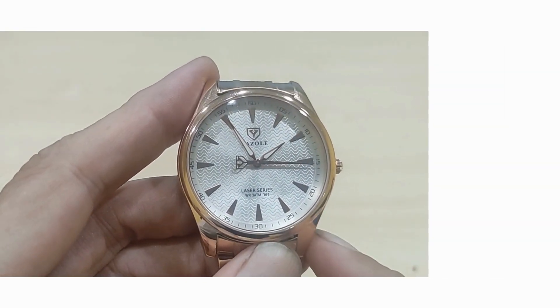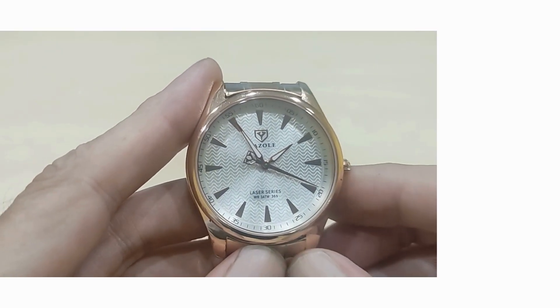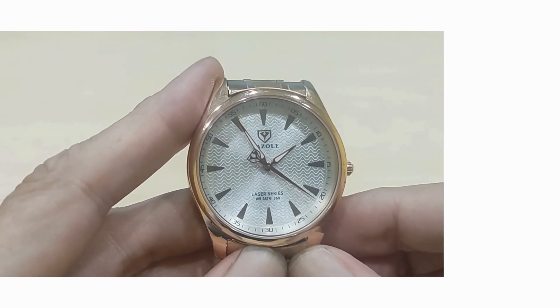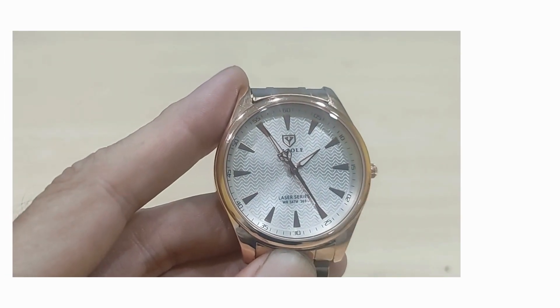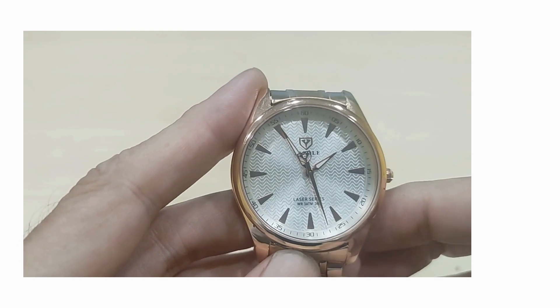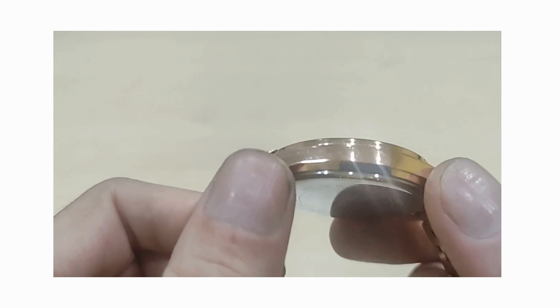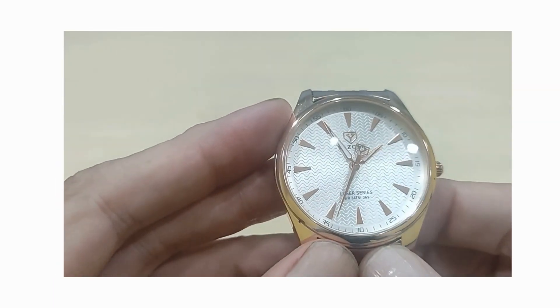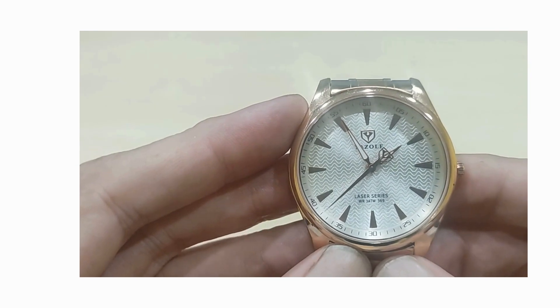Good day to you all and welcome to another BBW review. I'm very happy today to introduce the upgrade of the 308, which to all intents and purposes is almost the same regarding the dimensions and the materials. The thing that is most noticeable is this beautiful new dial. So let's have a quick rundown of the dimensions.